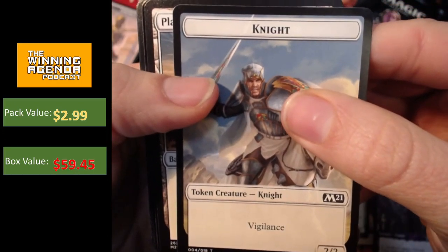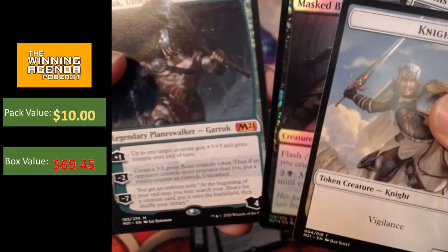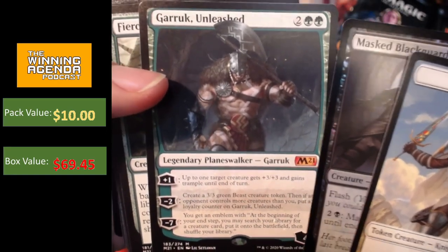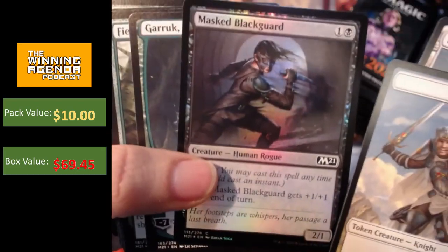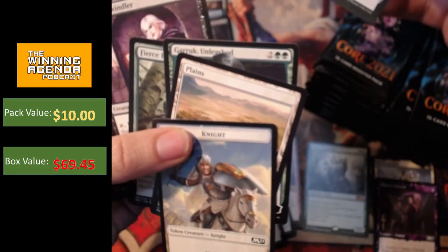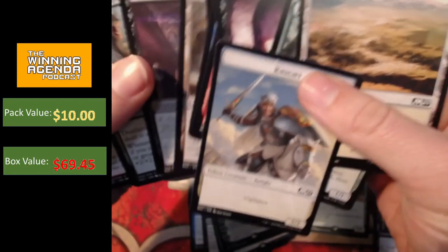So we're onto the second stack and we got the foil Azusa, but nothing terribly exciting in terms of mythics. We did get the one mythic — Gargaroth. Garruk — again, not the most exciting from the Planeswalker cycle, but mythic number two, reasonably good. We also got the foil Mask Blackguard — nothing to write home about. Also Tormod's Crypt. I might just put that aside as well because I think it could be a couple of dollars. I haven't looked at the prices before recording the video, but I'm going to put it aside anyway.